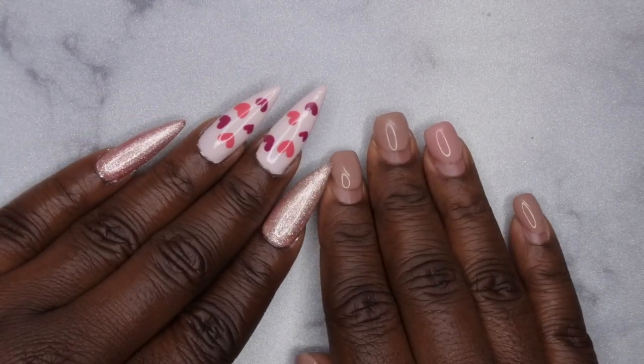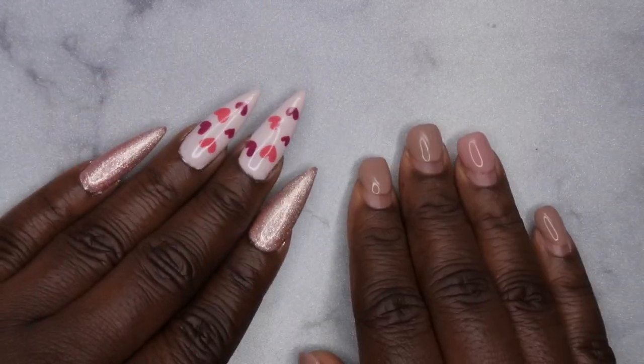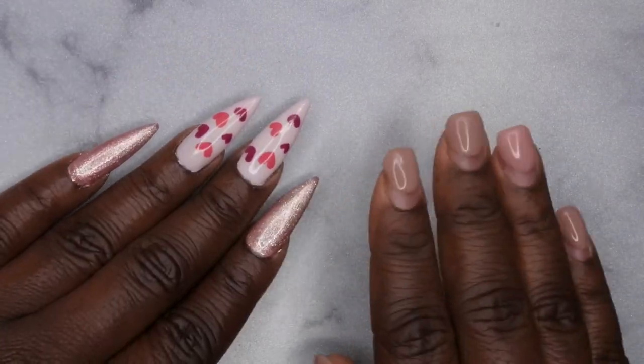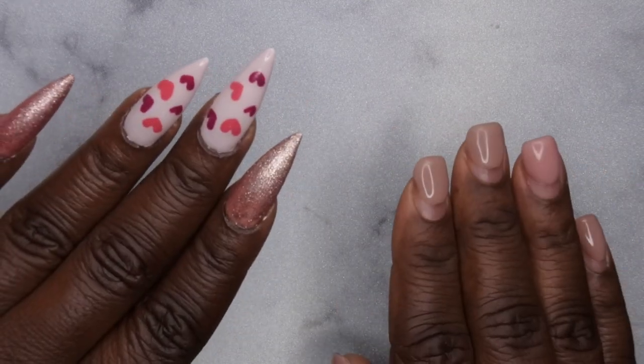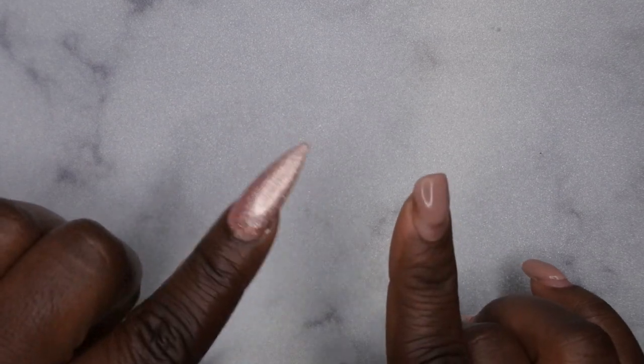Hello, happy people! I'm back with another video and as promised I am continuing my affordable Amazon nail supply series. I wanted to review a gel polish kit that I got a couple months ago and I just saw that it's on sale.